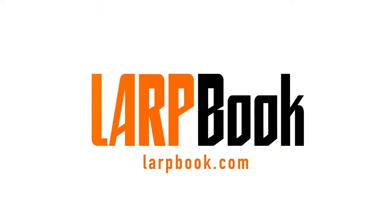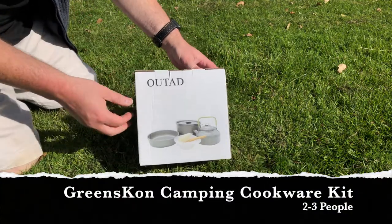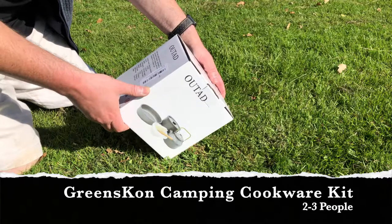Hello, I'm Stuart from LARPBOOK and today I will be reviewing the Greenscon, also known as UTAD — I don't know why — camping kit designed for two to three people. This is the UTAD lightweight camping cookware.